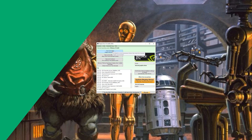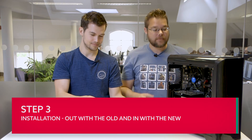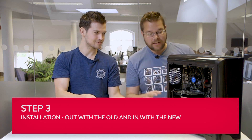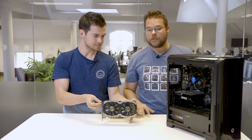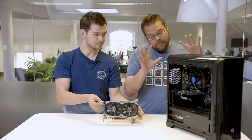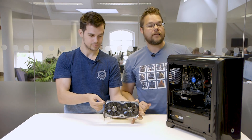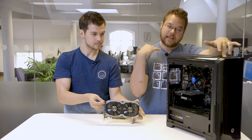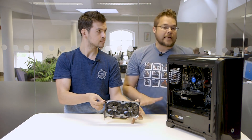Now comes the fun stuff — sticking in your graphics card. So you've got your brand new graphics card. This is where you can build up your relationship with your PC by getting up close and personal. First off, you need to make sure you discharge static. If you've got a penchant for shuffling around on nylon carpet, you could blow your PC. To do that, unplug everything from your machine, power off your power supply, and then depress the power button. That'll clear any residual power in the machine and should get rid of any static problems.